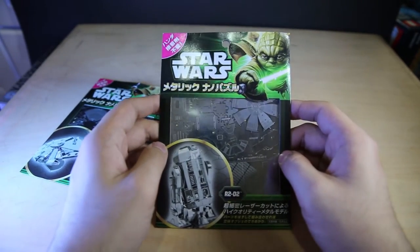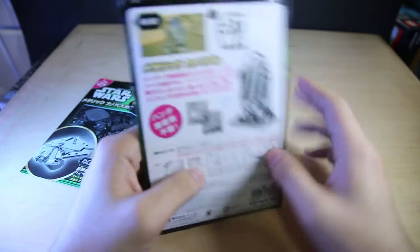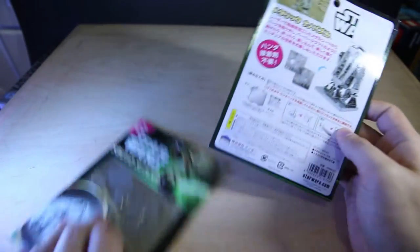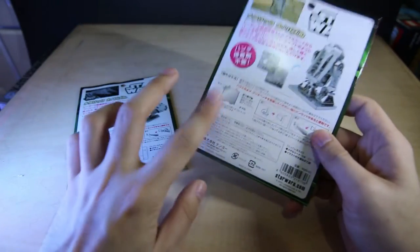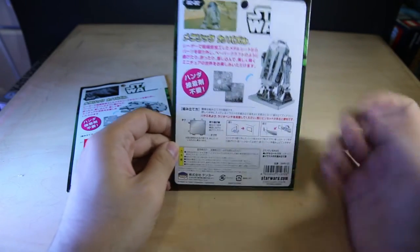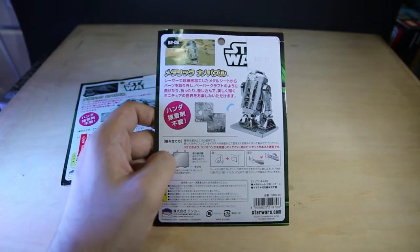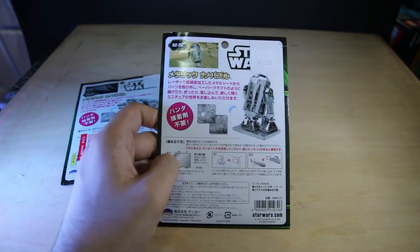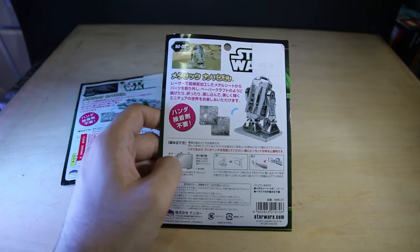I got the Episode 3 style artwork with CGI Yoda. These were bought in Hong Kong, so I did remove the Hong Kong sticker so you guys can see it inside. These things are expensive — almost 200 Hong Kong dollars, which comes to about 15 UK pounds or almost 30 US dollars.